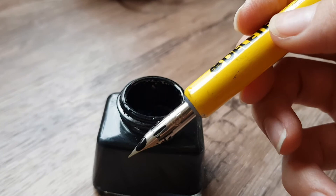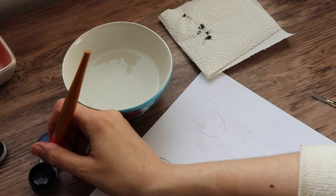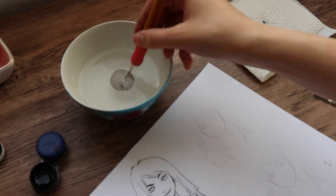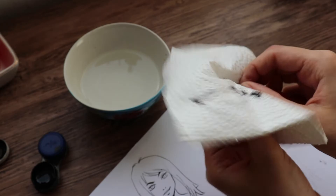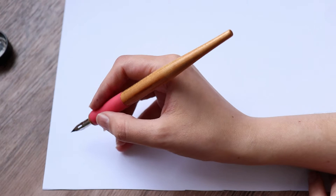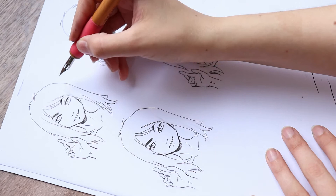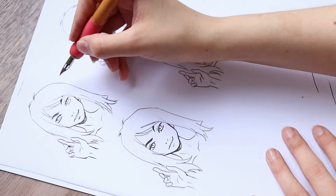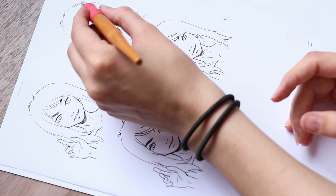Dip the pen nib into ink until it covers the hole — don't dip it too deep or you might drip on the paper. Another piece of advice: use a paper towel to clean the nib regularly. You can even dip it into some water and then dry it off. Clean the pen nib regularly to prevent it from clogging while you ink — if it does clog, you can still just clean it. Make sure you dry it off properly because it will rust over time and then you can't use it anymore. Always ink your page from the upper left corner to the lower right corner if you are right-handed, in order not to smudge the ink. If you are left-handed then obviously it's from the upper right corner to the lower left corner.